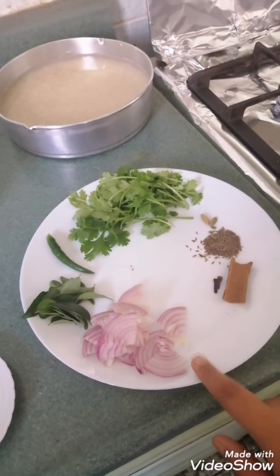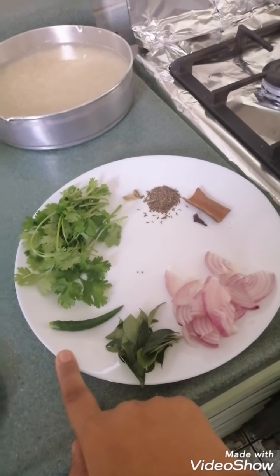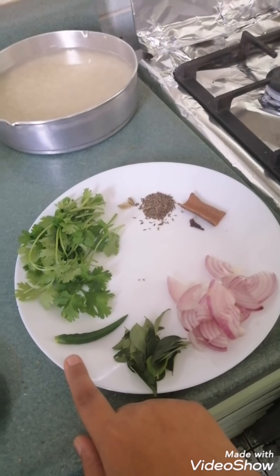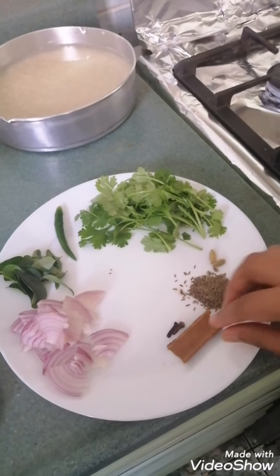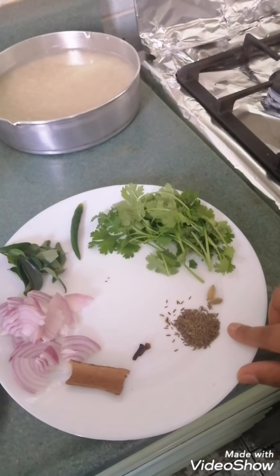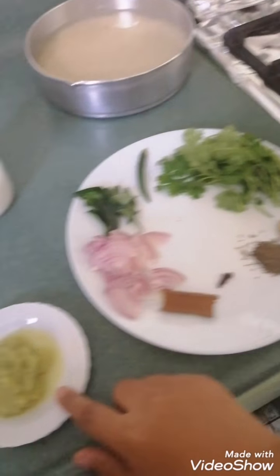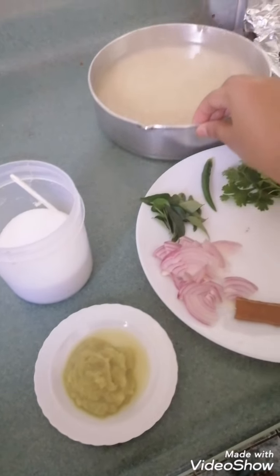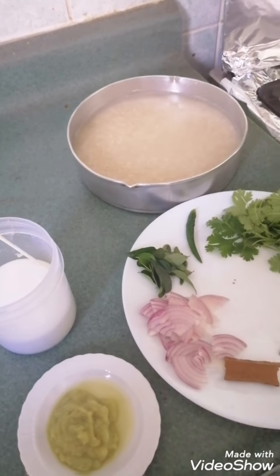This is one onion, chopped. Curry leaves, green chilli — you can use green chilli or there is no compulsion. Coriander or dhania, and we will have dalchini, cloves, shazira, 2 ilachi. We also need ginger garlic paste, salt, and rice which is washed and has been soaked for 10 minutes. So let's begin.